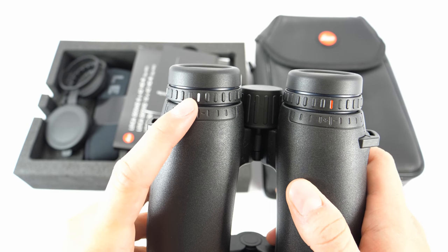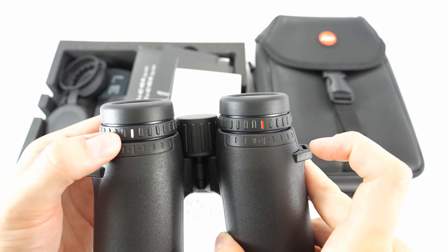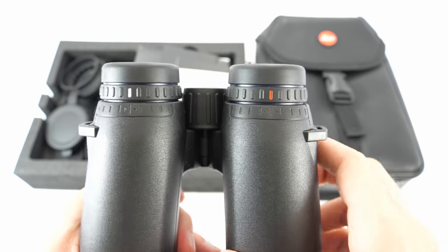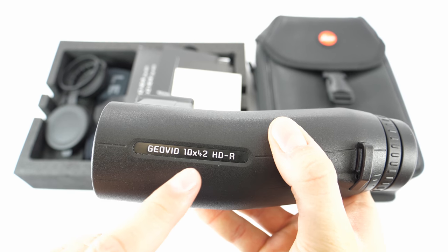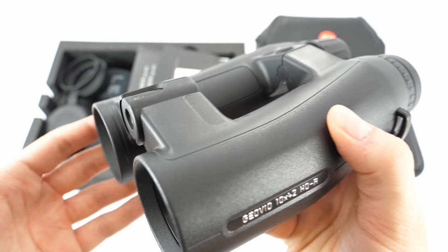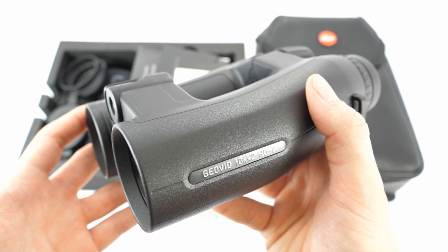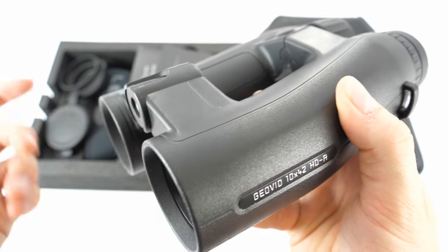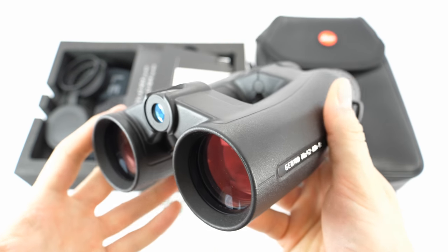The diopter setting is on the left ocular, and the reticle focus is on the right ocular, marked with a red line. The diopter for your eyesight is marked with a white line. The reticle focus will enhance the focus of the illuminated display. This is a 10x magnification, making these binoculars a great choice for those who shoot at long range and are mostly observing during the day. For those to whom precision and detail are more important than low-light performance, 10x42 is better than 8x42. But for those who want better twilight performance, the 8x42 offers a greater exit pupil.